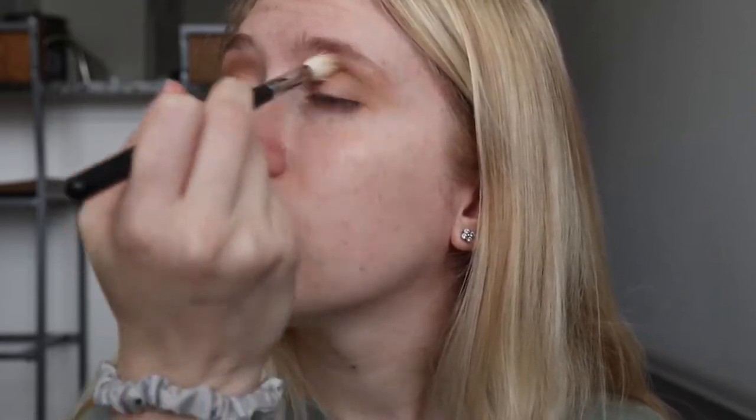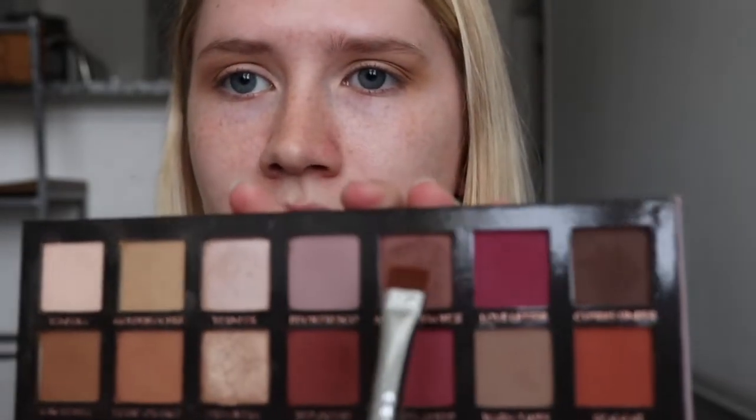Going back into that first blending brush, I'm going to go back into Golden Ochre and blend out just the edges of that to clean it up and blend it a little bit more, just buffing out the edges. Now I'm going to take this flat definer brush — this is the Morphe M432 — and dip into Antique Bronze. I'm going to press this right on the outer corner, right up against my lash line. Then I'm going to take this really small fluffy blending brush, the Morphe E17, and just blend that color, buffing it up into the outer V a little bit.